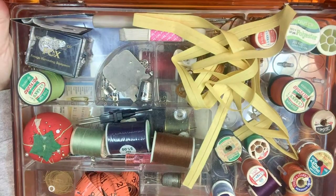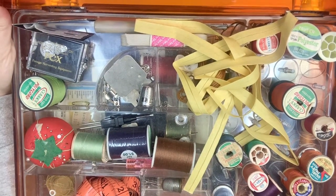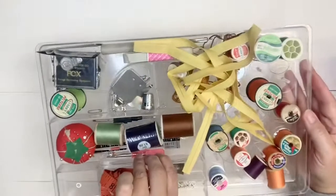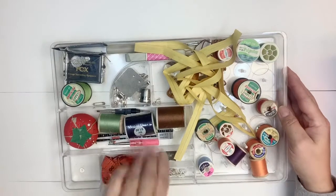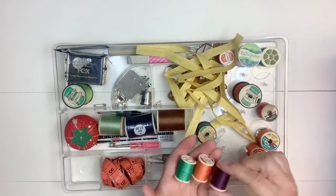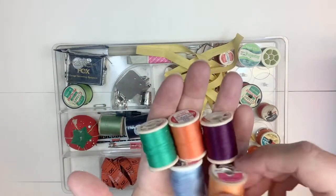I'm just going to take out the top layer. Even this noise brings back memories - it just reminds me of my grandma. So this is the top layer, and right off the bat I can see some really fun thread colors. Look at those vibrant colors!